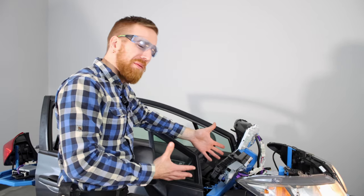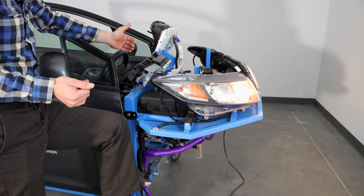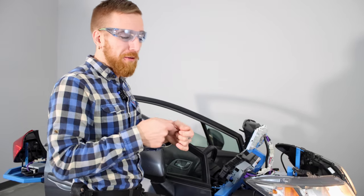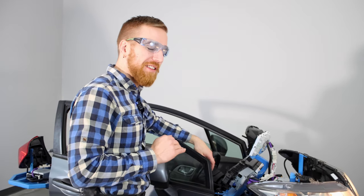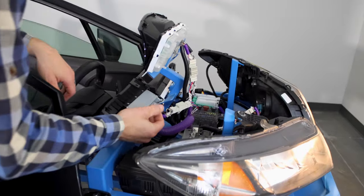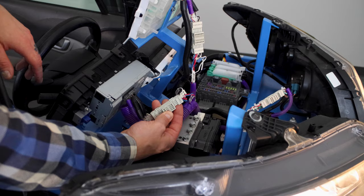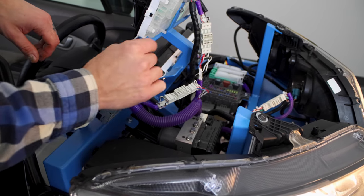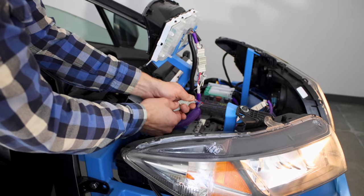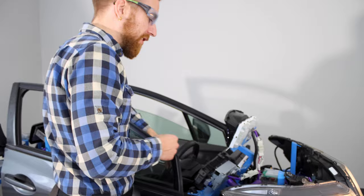You may ask yourself: why is there purple loom, and what are all these extra connectors for? Well, in the development process we noticed right away that the OEM connectors — if your students disconnect and reconnect those too many times and start back-probing them with their meter leads — those connectors are going to be worn out in no time. So what we've done is we've taken all of the network wiring and brought it outside of the regular harness through purple loom, and we've added connectors that give us test points. These can be connected and disconnected tons of times — they're much more robust than what you'd have on the car — and they can be taken apart, serviced, and repaired many times before they wear out.